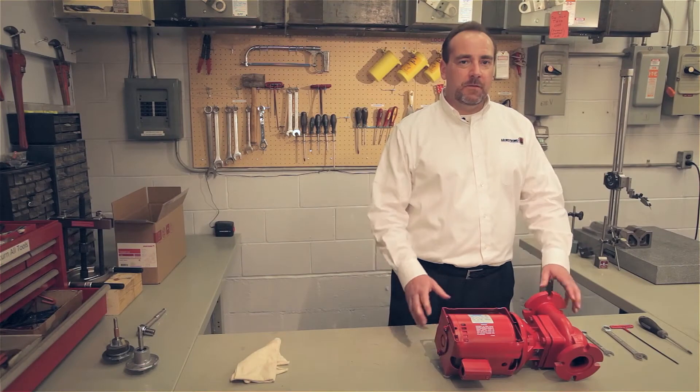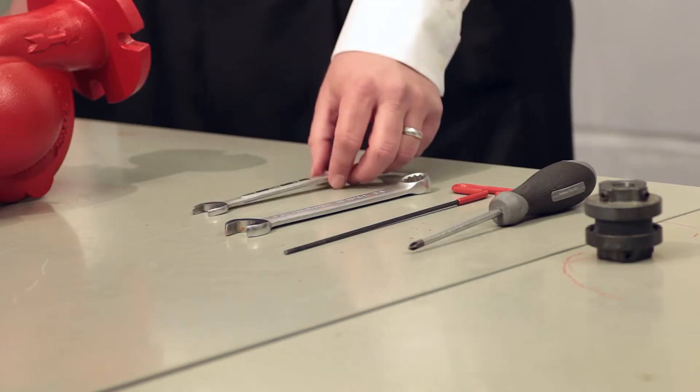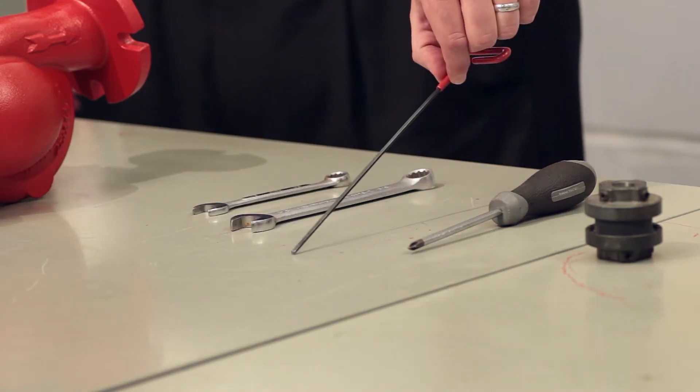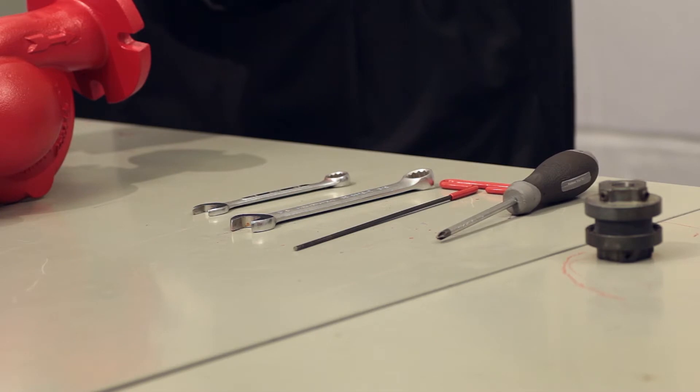We're going to disassemble an Armstrong series S 35 circulator. We need a half-inch wrench, a five-eighths inch wrench, a one-eighth inch hex key, and you may or may not need a screwdriver to get to the junction box to disconnect the power.